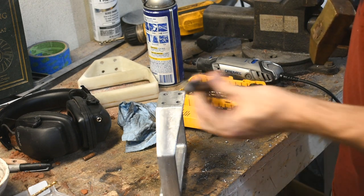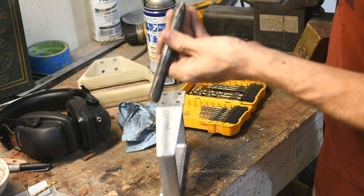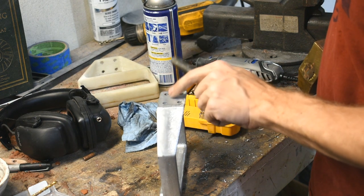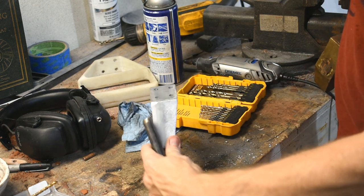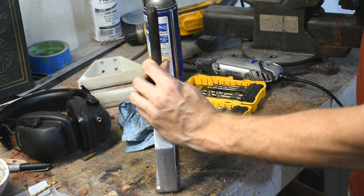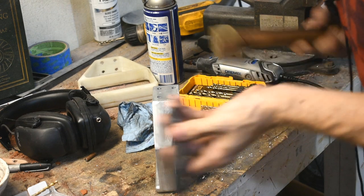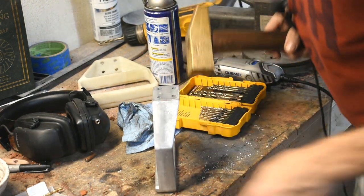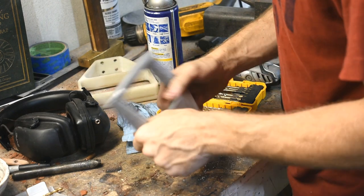We shouldn't put logos on these or anything, but I can't help but put my maker's mark in an invisible place — I'll set it right here. This will be completely hidden when it's bolted onto the machine. I've actually never tried this on cast aluminum before. It didn't do anything. I'll hit it harder. Never mind — it won't have my maker's mark on it. That's fine.